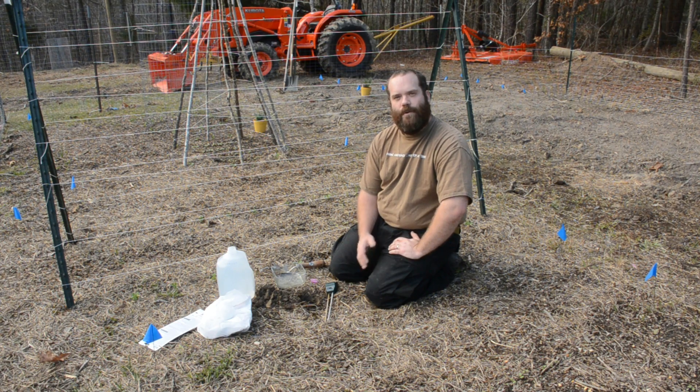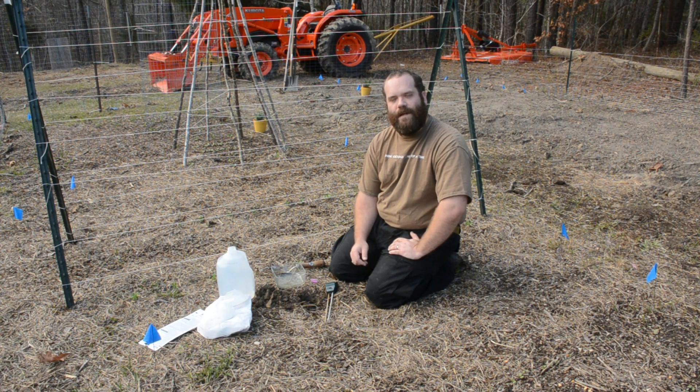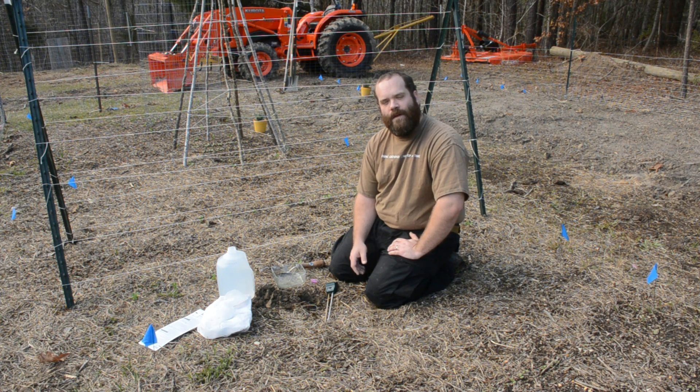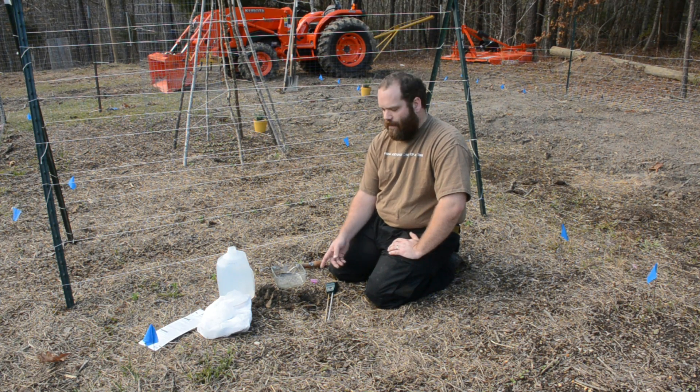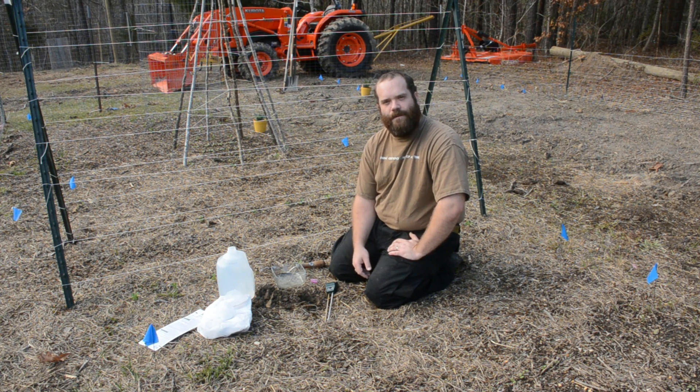Hey everybody, I'm joining you from the ground here in the garden today because after a year and a half of putting videos on YouTube we are now getting so many new subscribers every month that it seemed worth it to sit down and explain what our purpose is, and then we're also going to do a little experiment here in the soil.